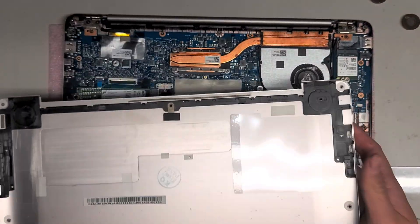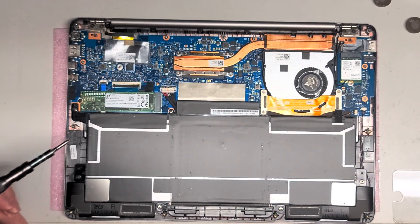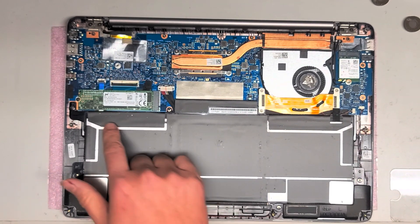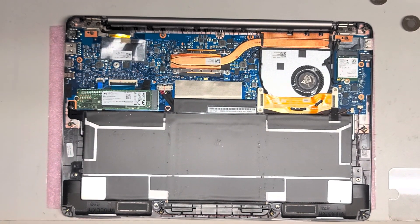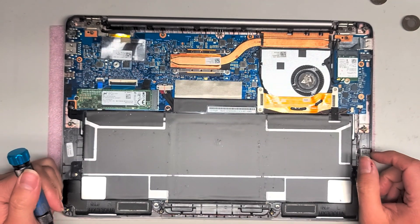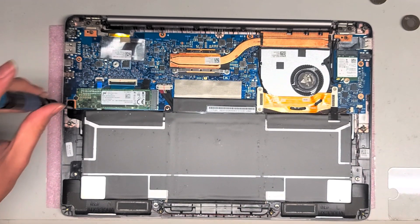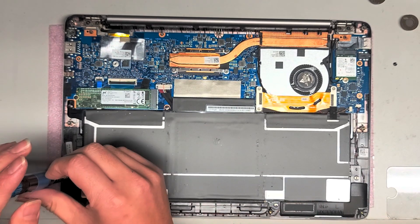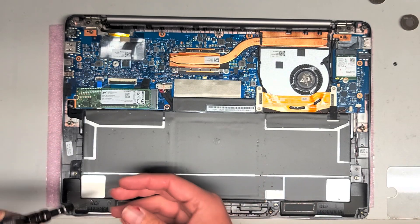Alright, I scrubbed off the dirt that wasn't stuck and cleaned it up. Now we're going to go ahead and replace the battery. There is an M.2 SATA SSD here, so it looks like you can upgrade this if you want — there's just one screw, and you can watch my other videos for how to do that. I don't want to take out stuff I don't need to, because there's risk I could damage things.